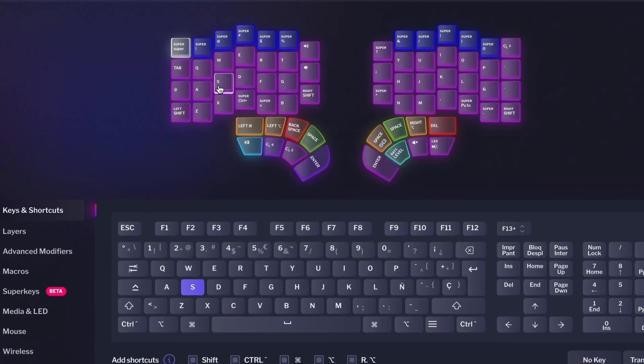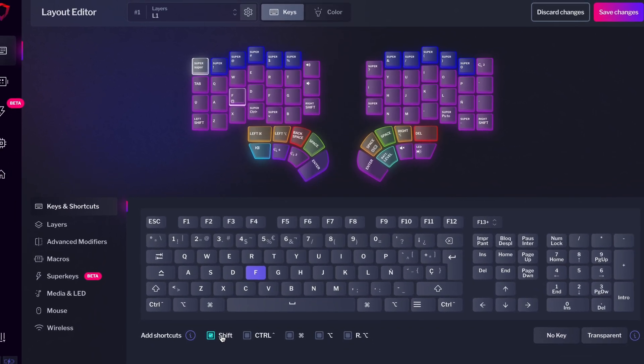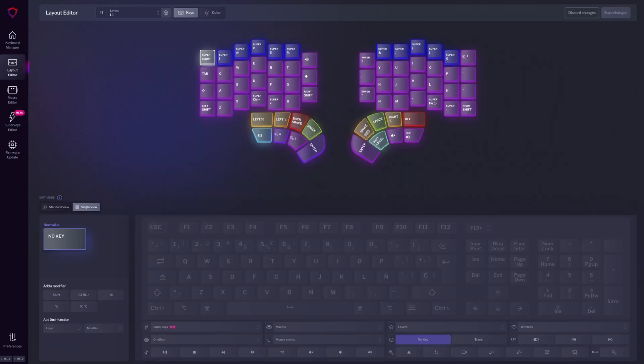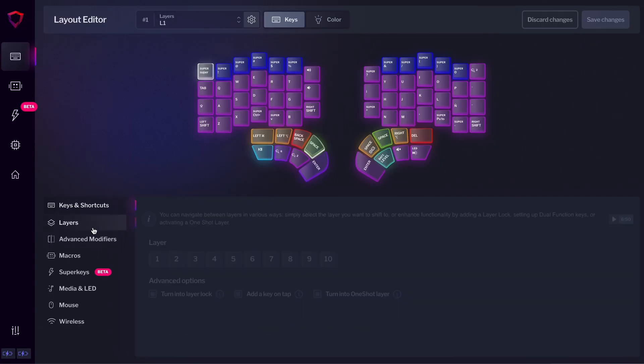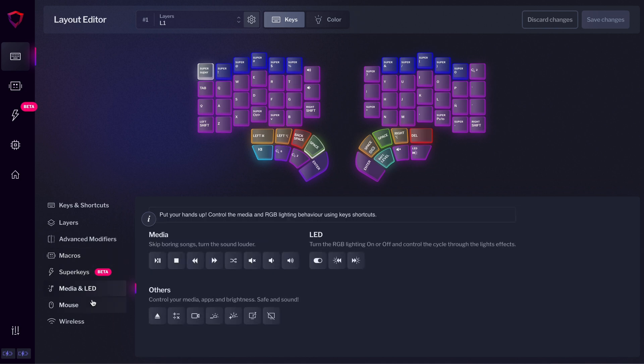Next up, we have the latest Basecore release, 1.5.0, which has an all-new layout editor that we designed to be more intuitive for everyone. Basically, we've merged the standard and single views from previous versions. The new layout editor allows for a larger keyboard representation, while making all the features readily accessible in menus that are easier for newcomers to understand.